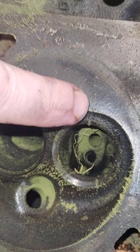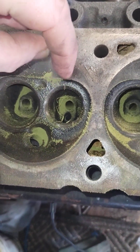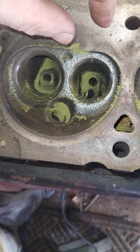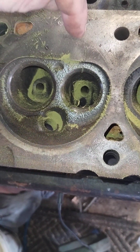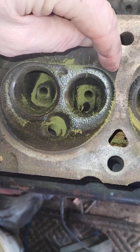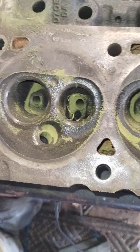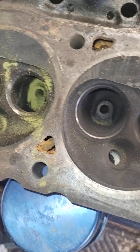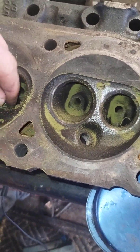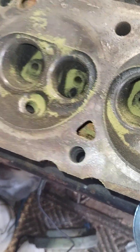What it does is the magnetic powder — because there's a void in the metal — it wants to gather all around the crack, because you've got a north and south pole. So it wants to gather right by the crack. That's how you do a magna flux, or magnetic particle test on cylinder heads.